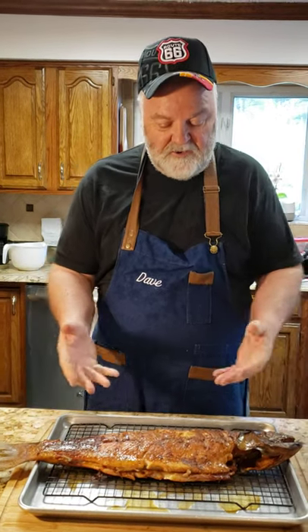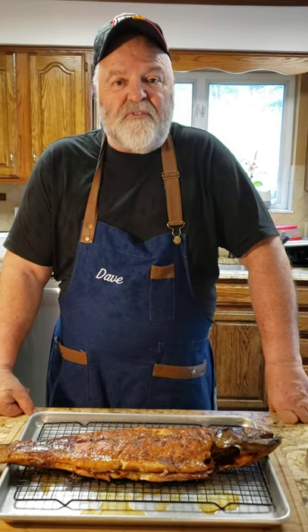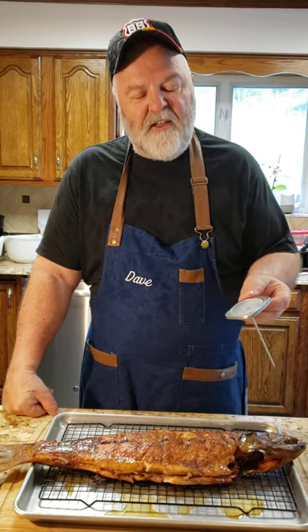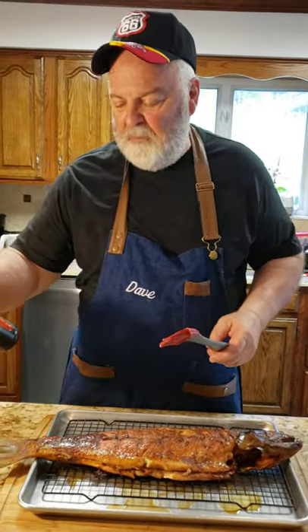Okay, so Dave here. As you can see, our fish is done — it's been smoking on the grill for about five hours. I checked the temperature; I like to just push right in and it ran up to about 160°F. The safe range is between 145 and 165°F, so the fish is definitely good.